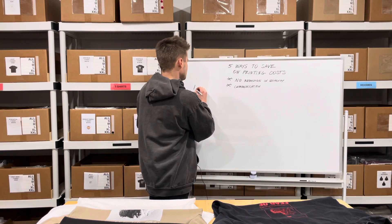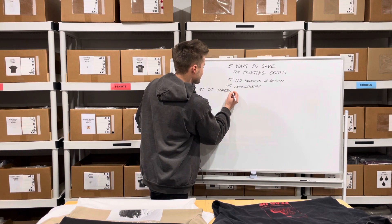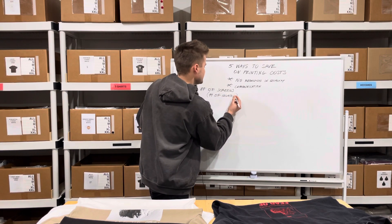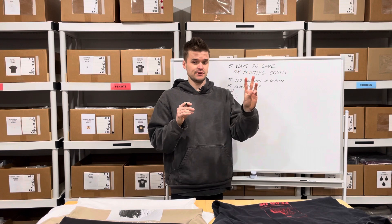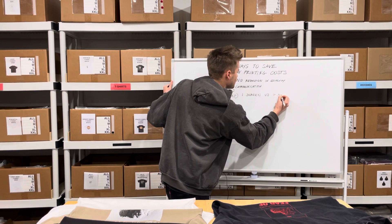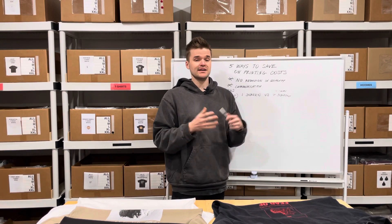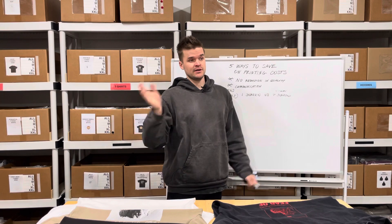The first step to saving on printing costs is the number of screens, which in layman's terms means the number of colors you pick for your print. When you're making a design, each new color getting printed is a separate screen. If you have a t-shirt with three colors, they have to make three different screens, and each screen costs more money. One screen versus seven screens — that obviously translates to seven colors — and it's going to cost the print shop a lot less to make one screen rather than seven.